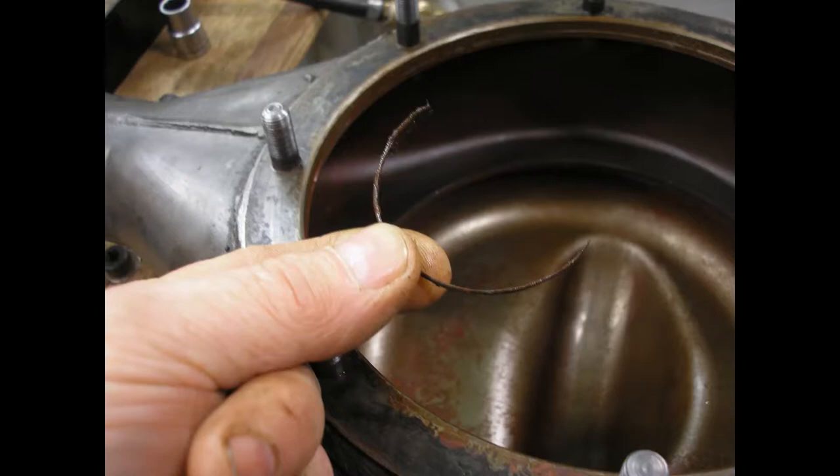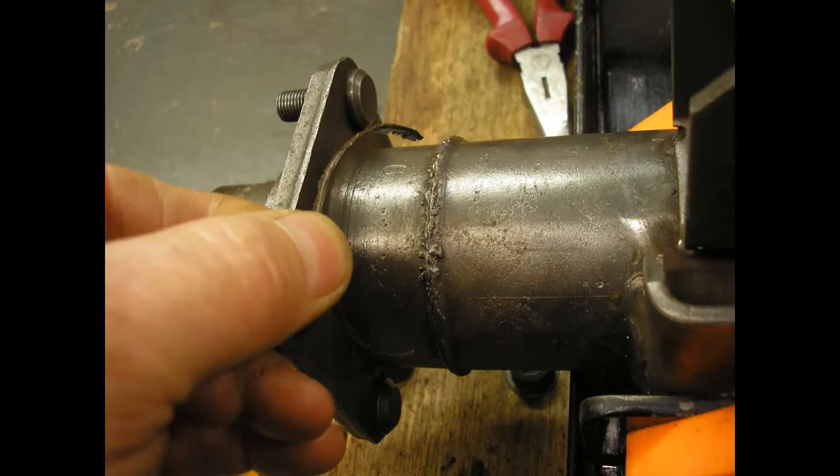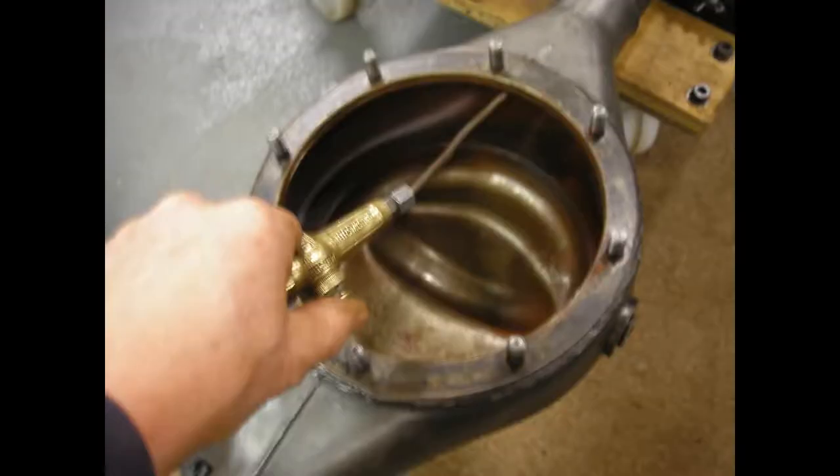I then shone a torch inside the axle and looked up where the wheel is at that end, and I could see something protruding on the inside. It corresponds to the inside of that butt weld - they do that by friction, I think. Obviously there's a big burr under there.